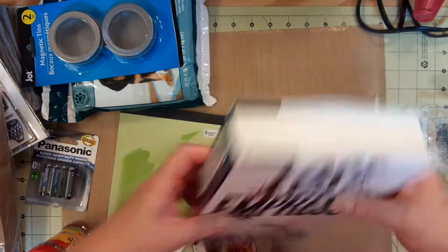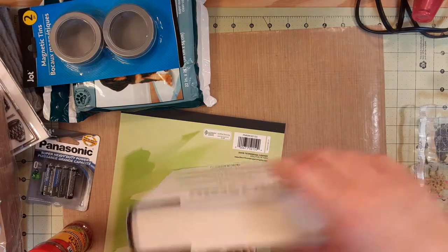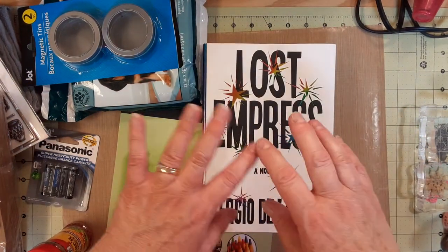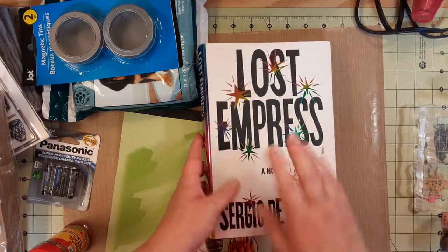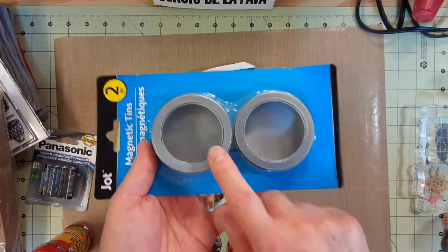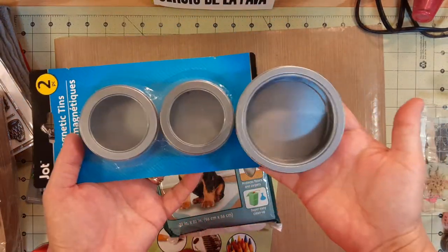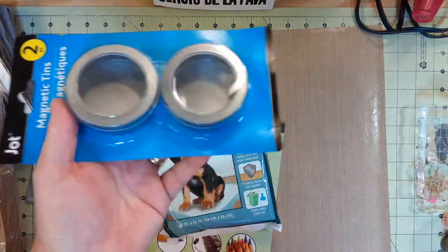I saw somebody — I think it was Treasure Books — covering books with cheesecloth and then painting them, which was really cool. I have other books but didn't have one with a large spine, and I wanted one with a large spine. They didn't have any of the bigger ones so I got this one.